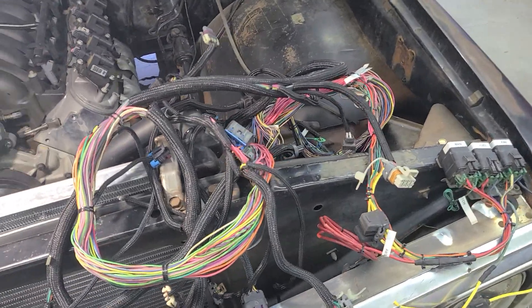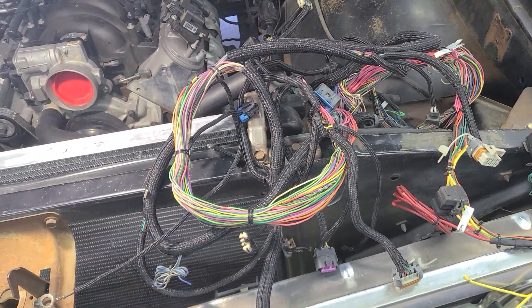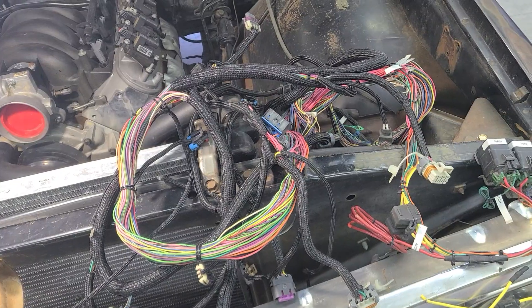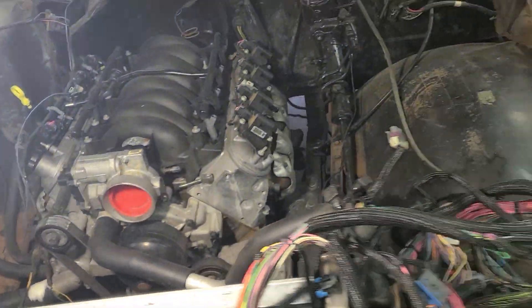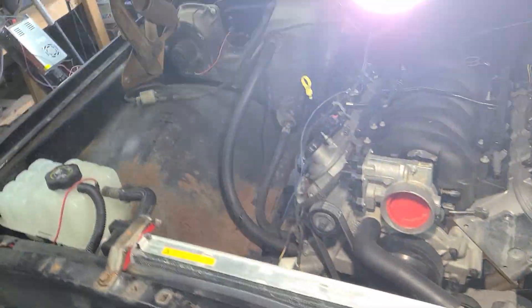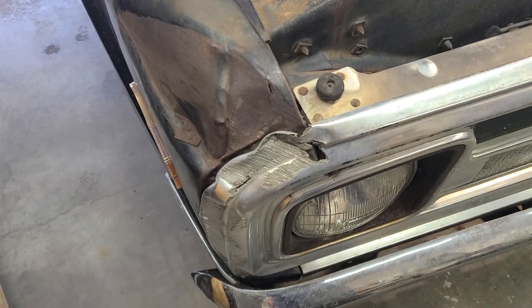I built this wiring harness about 16 years ago and this truck's been sitting in his garage ever since. It's gonna be drive-by-wire and we're gonna put cruise control on it and everything else. So that's where we're at — he wants me to wire it and fire it.